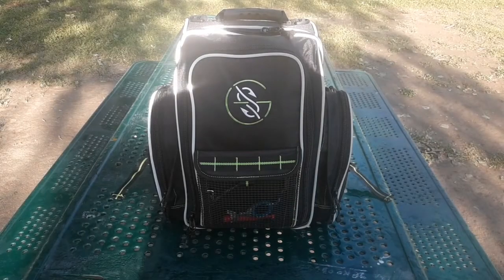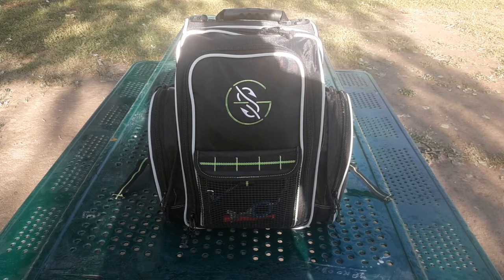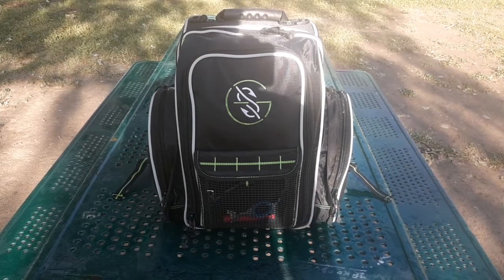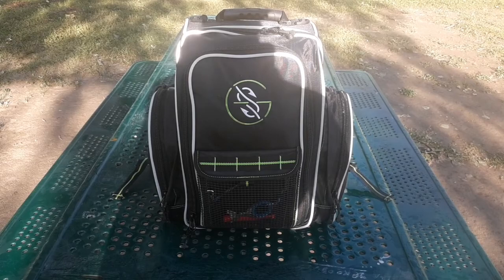Thank you guys so much for watching — that's going to do it for my 2022 tackle bag review. If you want to see more videos like this where I review my tackle, don't forget to subscribe; I put out new videos every week. As always, stay on the barb — I'll catch you guys on the next video.